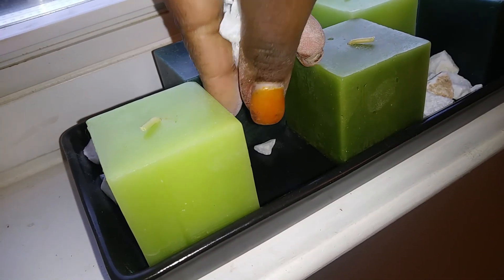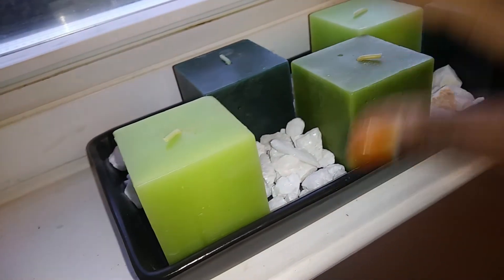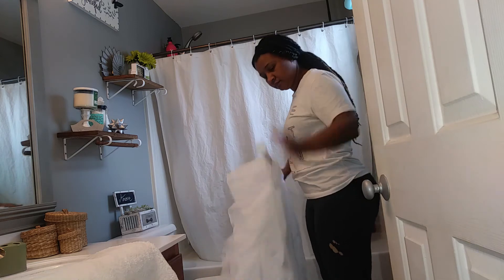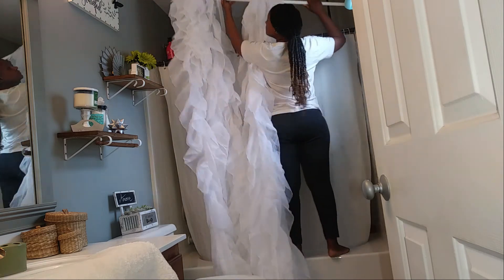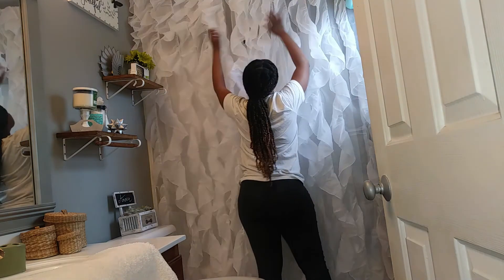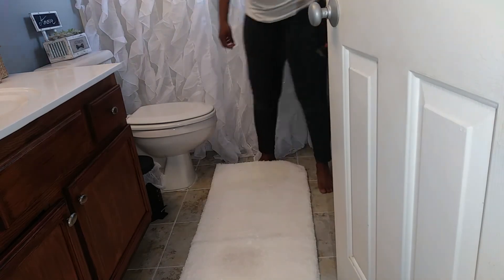I'm keeping my candle tray where it was but replacing the rocks with some white pebbles so the green color can pop. I ordered these curtains from Walmart — beautiful see-through ruffle curtains, about 94 to 96 inches long, so I can hang them from the ceiling to the floor. They give my bathroom such a beautiful girly element. I also got a white rug from Bed Bath & Beyond on sale for only about ten dollars, and it feels amazing on my feet.